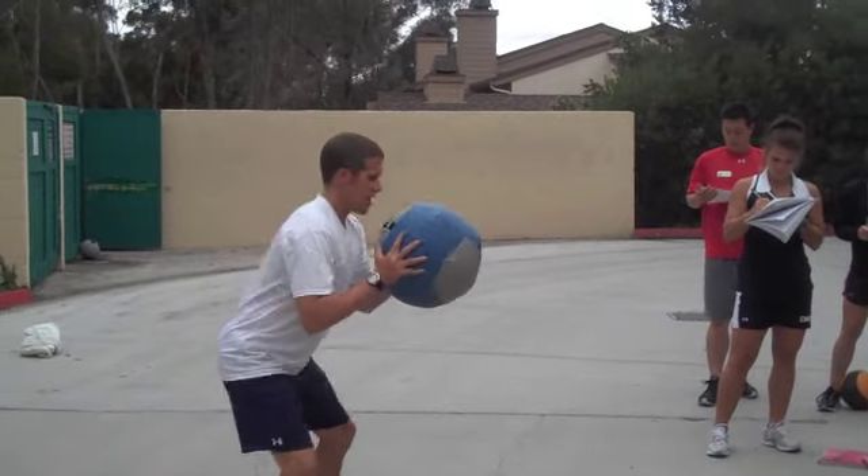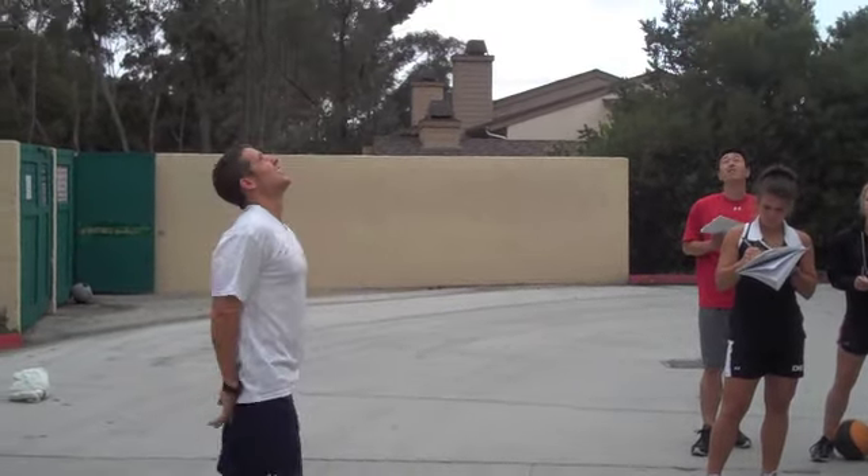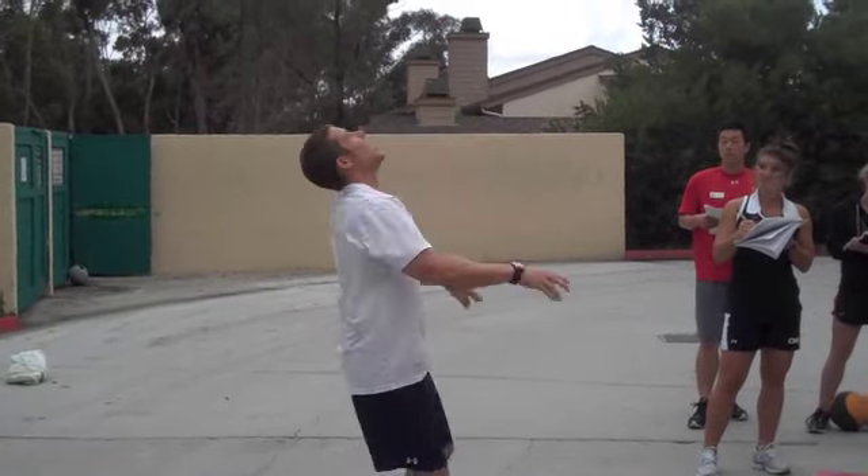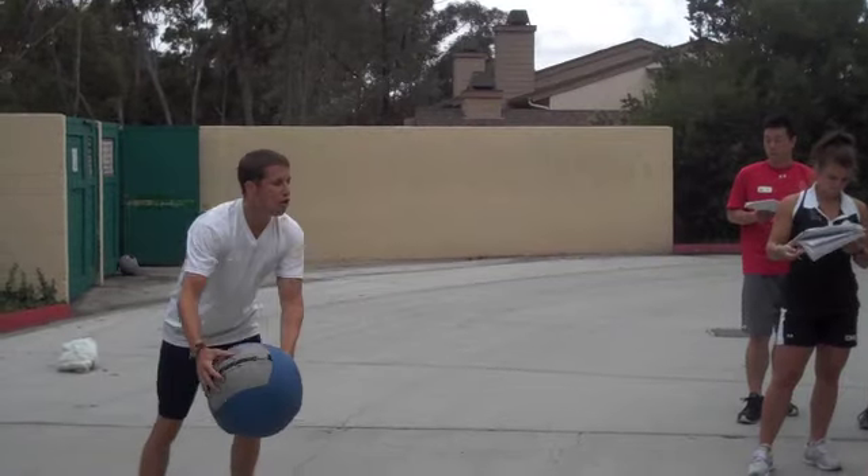Overhead throws — you're here. Just throw it up as high as you can. Remember, never catch it. Squat, up as high as you can. Cue them up the whole time.